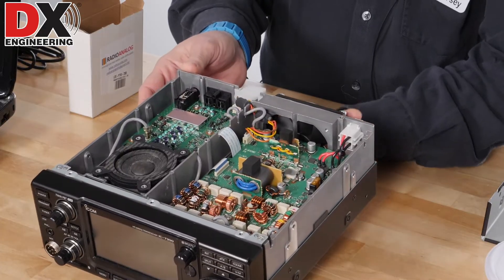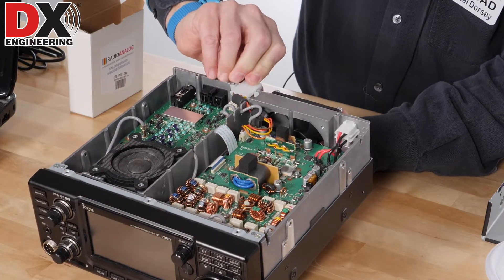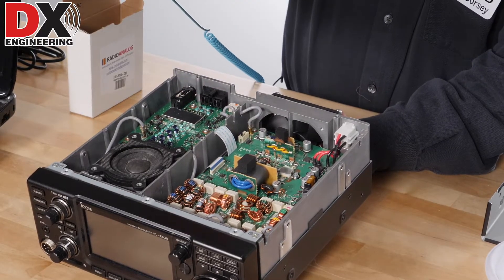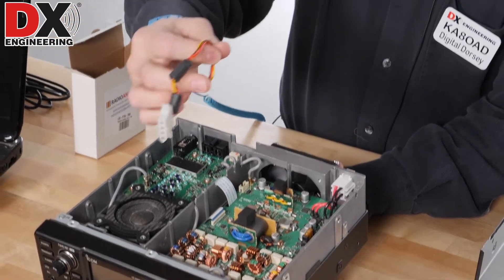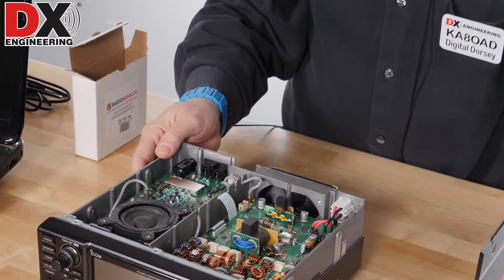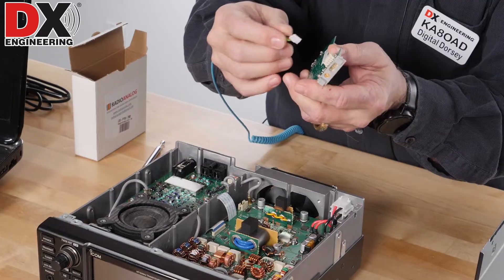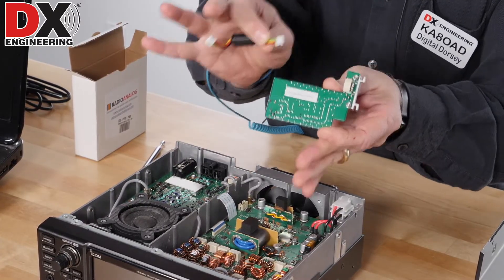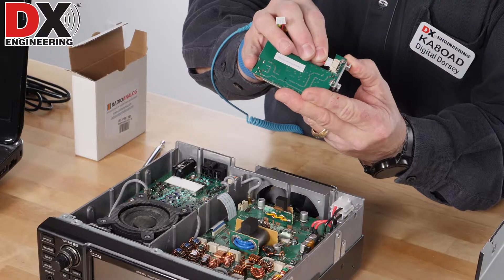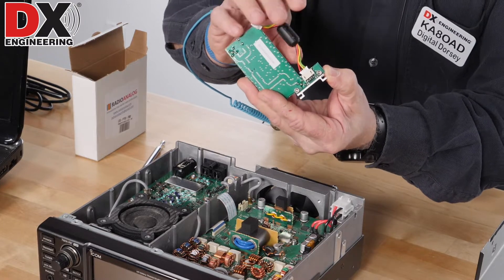So I'm going to start the modification. The first thing you want to do is remove the tuner connector — just slide it out of the case and very gently pull it from the board. It just has a little 4-pin connector that plugs onto the board for the tuner port. Set that aside because we will be putting that back in later. The module has a little 4-pin cable with the same connectors as the tuner connector. It'll be easier if you put the cable on the board before putting the board in the radio.